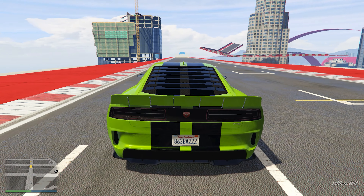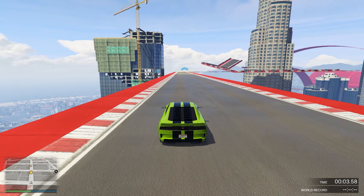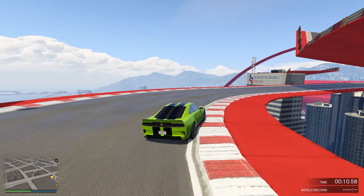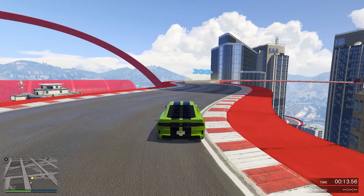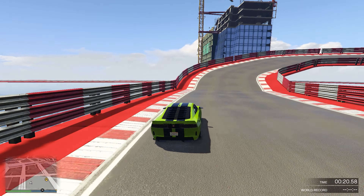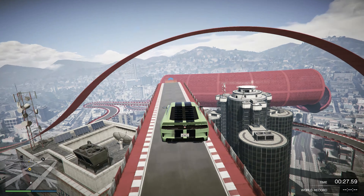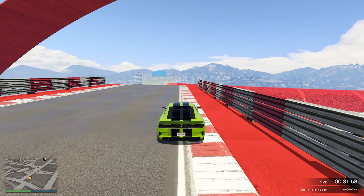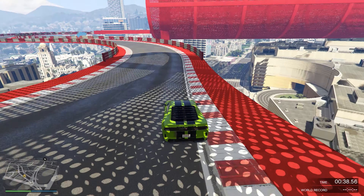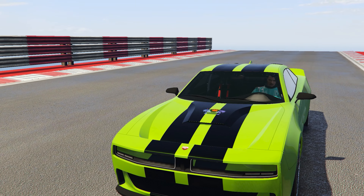Moving on to the conclusion — the Buffalo EVX is honestly not a car I like. I hate the fact that it's a muscle electric car. It's pretty decent but not really the best performer — just middle of the ground with average performance at best. At the same time it costs 2.1 million dollars, which is a lot, and I feel like you could get a better deal going for the Buffalo STX instead. It does have Imani Tech and is armored, which is good, but otherwise it's a pretty lackluster car that I wouldn't really recommend.